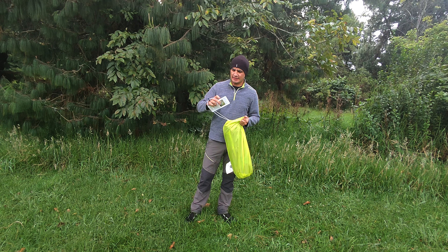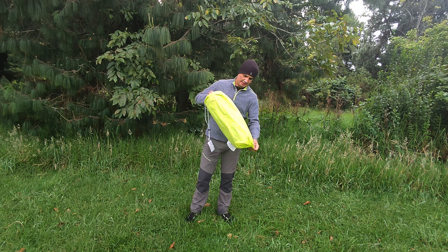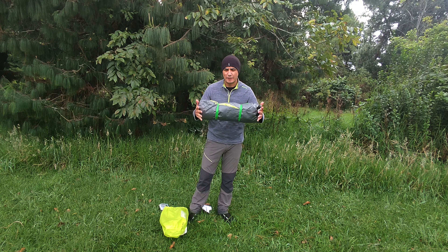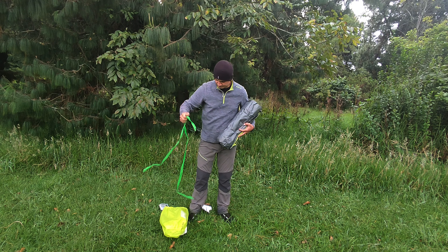Nuestra bolsa de transporte, como siempre, con un buen cordón y buenos materiales impermeables. Aquí la descripción de nuestra tienda. La sacamos y dejamos nuestra bolsa por acá. Viene nuestro paquete, es una carpa bien empacada, como siempre, con dos cordones para sujetarla.